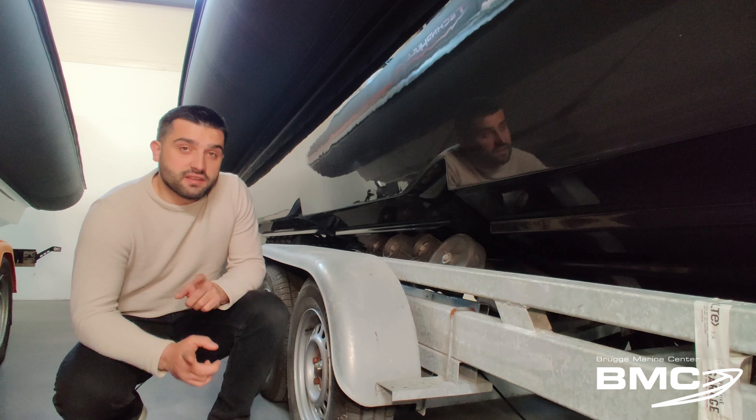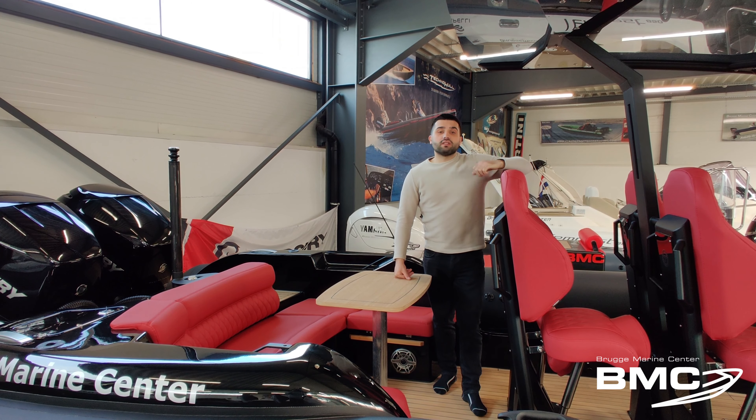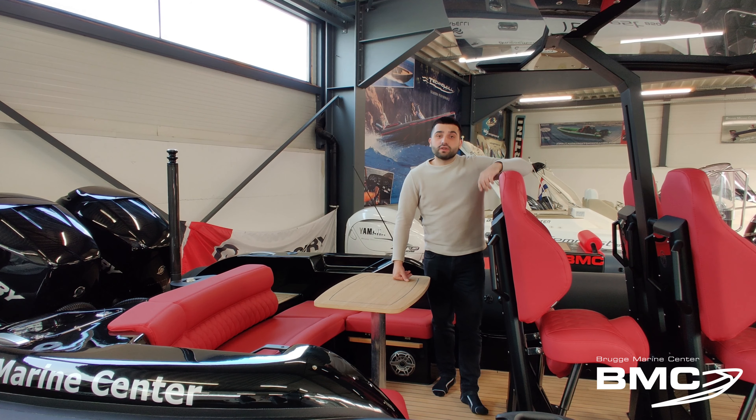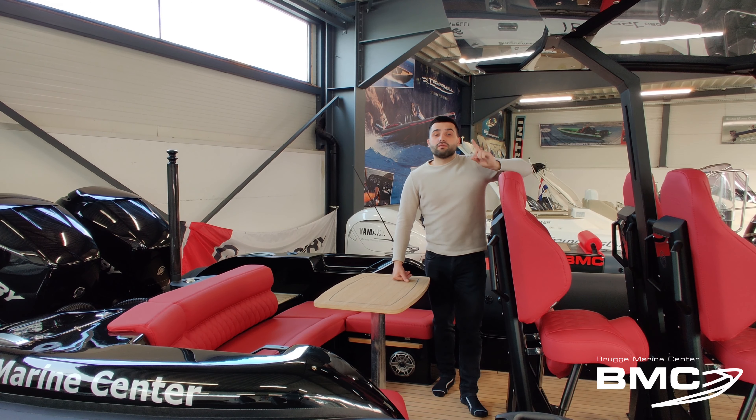That's amazing. At first sight this boat looks like a typical sport boat — very narrow, very sharp bow, and top speeds of 75 knots. But don't forget, in this boat there is a lot of luxury inside.